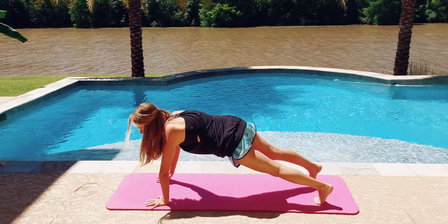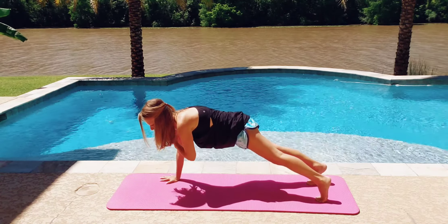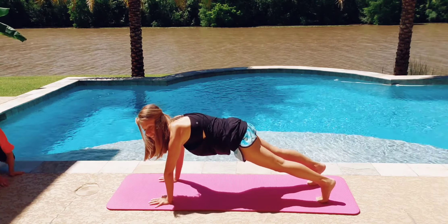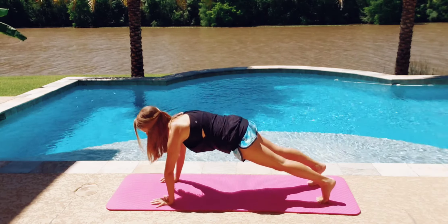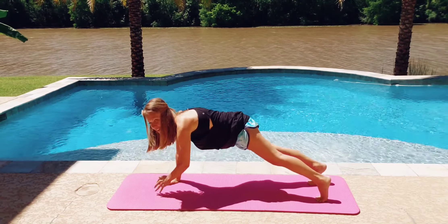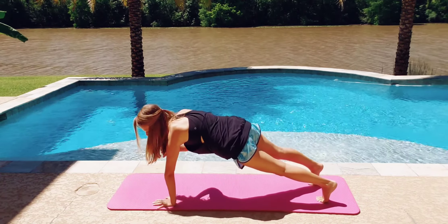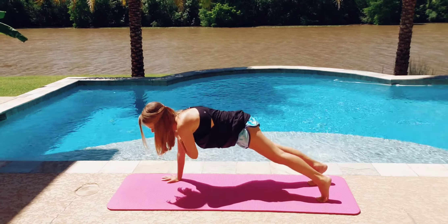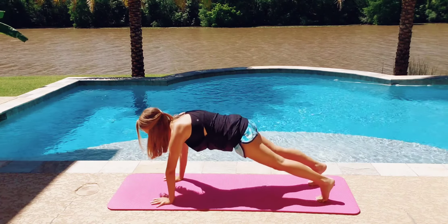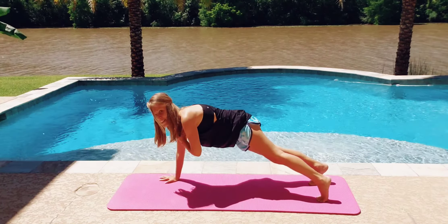Make sure you're not rocking your body from side to side each time you're lifting your arms. If you don't want to touch your shoulders, you can bring your arms up and just not touch your shoulders — that's fine. Take a break at any time if you need to. If you're getting tired, you're doing it right.